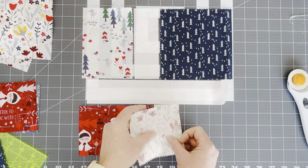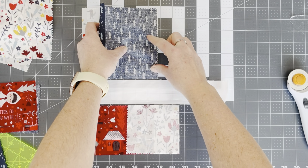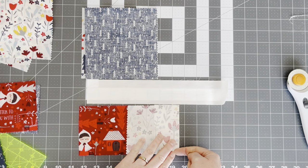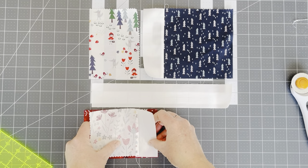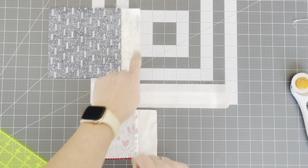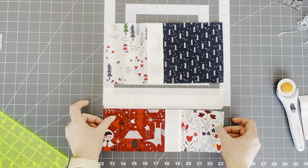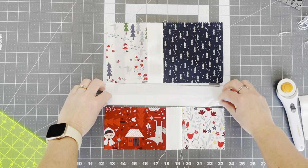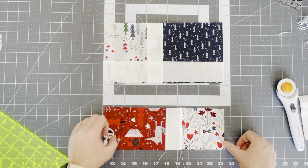Let's sew one piece together and one piece together. I am always going to iron towards the background fabric. So let's start with these two pieces, take them over to the sewing machine and get it sewn up. We have these ones sewn together and these ones sewn together. We're just going to flip them over and get those pieces sewn together as well, then iron them towards our background fabric.